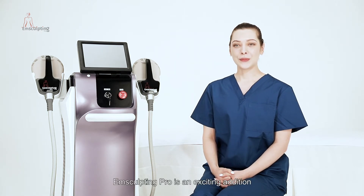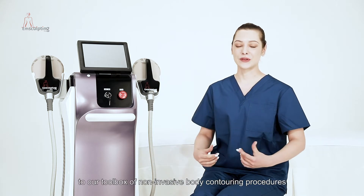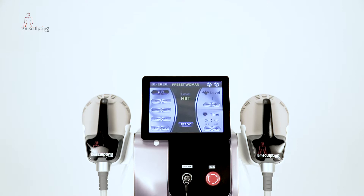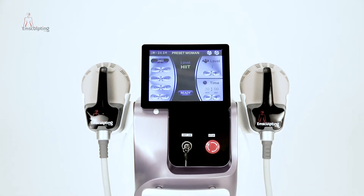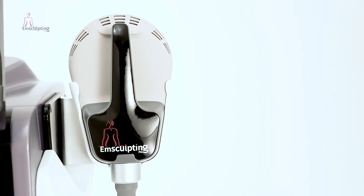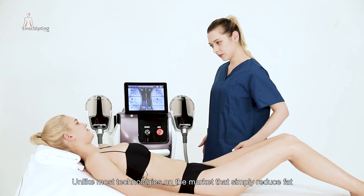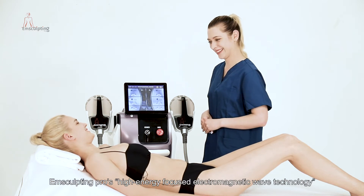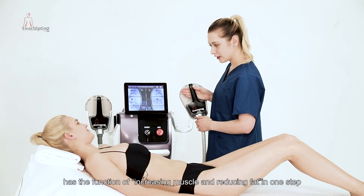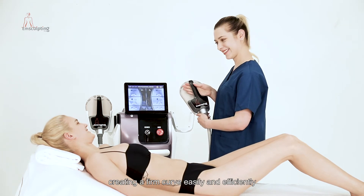M-Sculpting Pro is an exciting addition to our toolbox of non-invasive body contouring procedures. Unlike most technologies on the market that simply reduce fat, M-Sculpting Pro's high-energy focused electromagnetic wave technology has the function of increasing muscle and reducing fat in one step, creating a firm curve easily and efficiently.